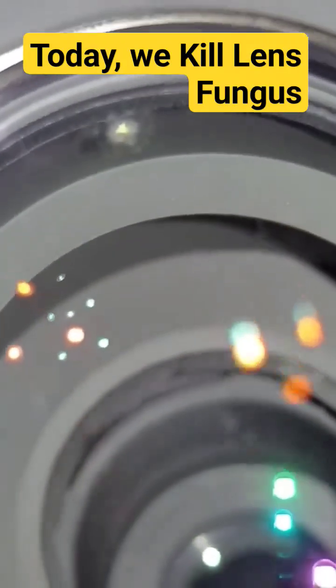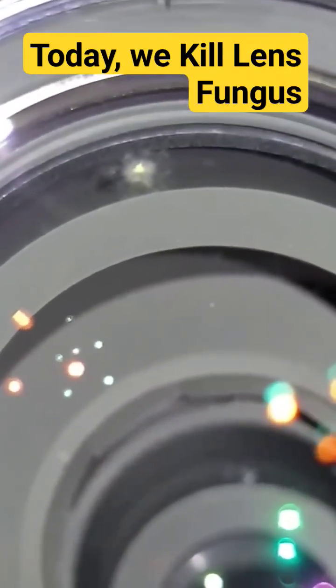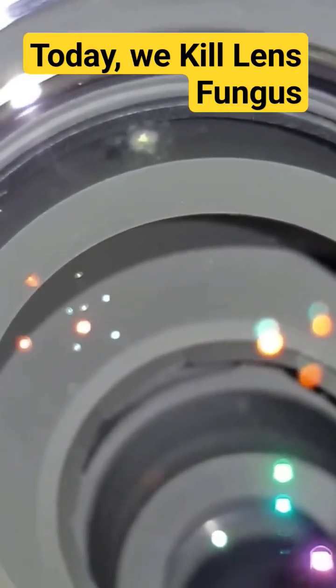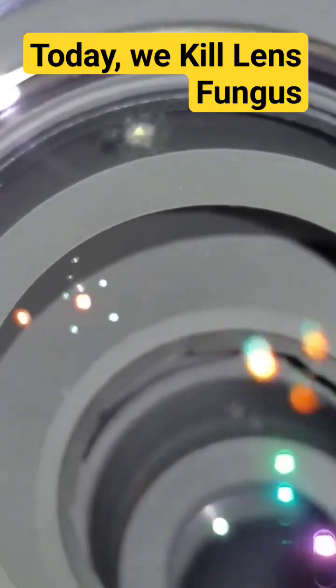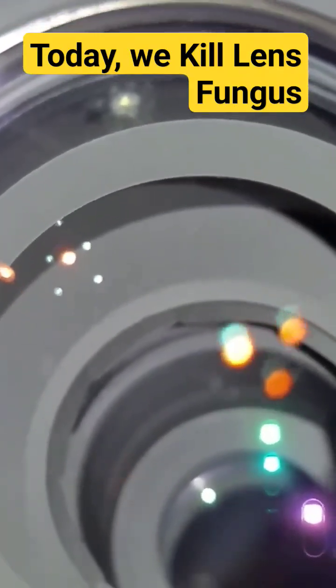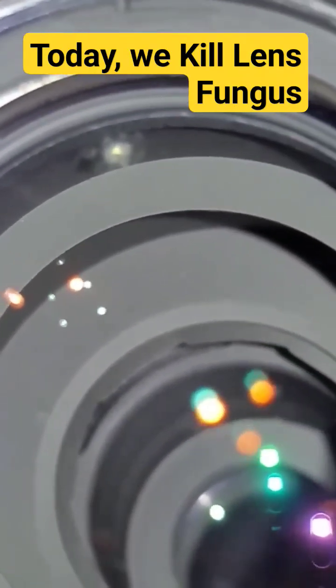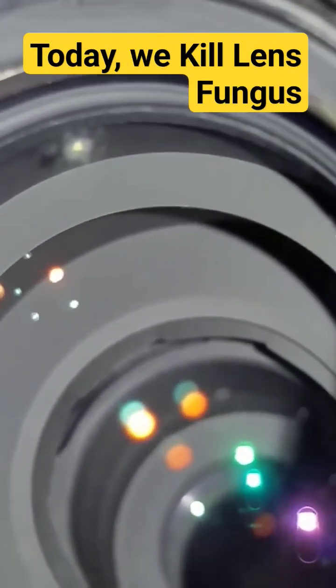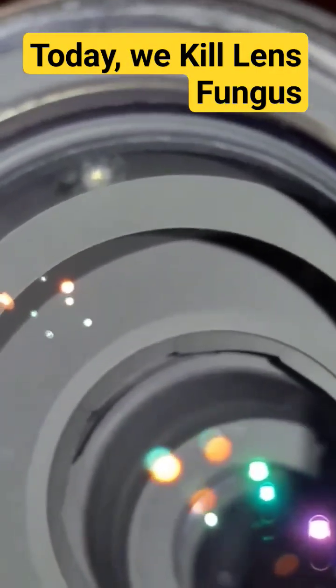I want to stop the fungus from growing and getting larger on this Nikkor lens. It's a really cool lens — I'll show you the outside of it in a minute. What UV light will do, as Ken mentioned, it will kill it. It'll stop it from growing. It won't get rid of the — as he calls it.